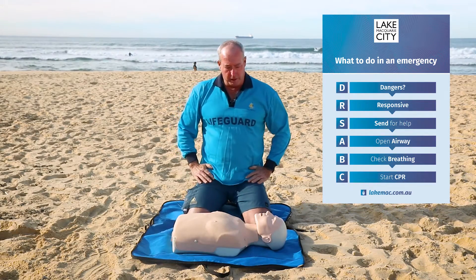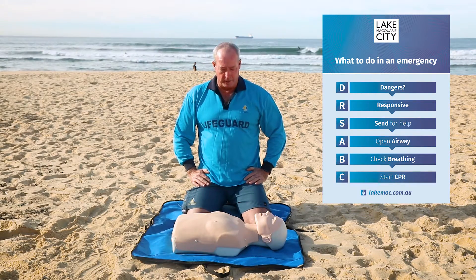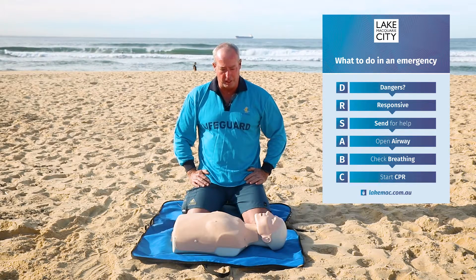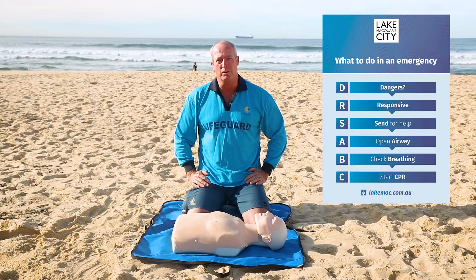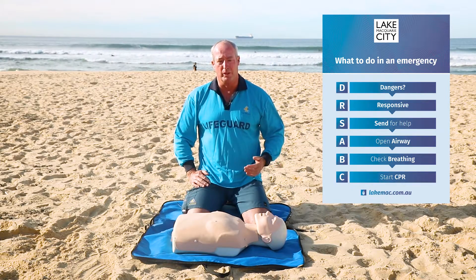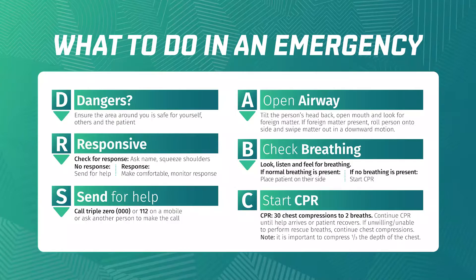That's a demonstration on CPR — it's quite simple. Hopefully no one comes across anyone who needs it, but statistics show about 120 people do come across someone in their lifetime needing CPR. Remember those steps, and the first one is danger — don't put yourself in any danger. Thanks for listening.